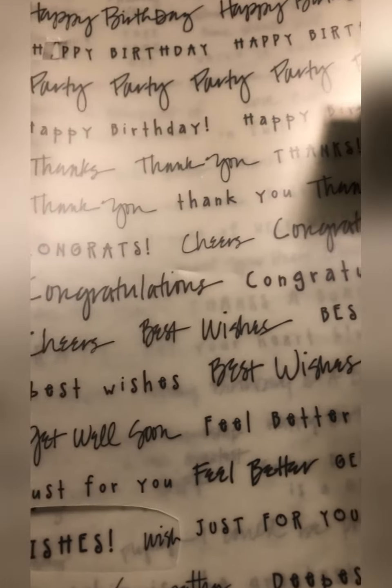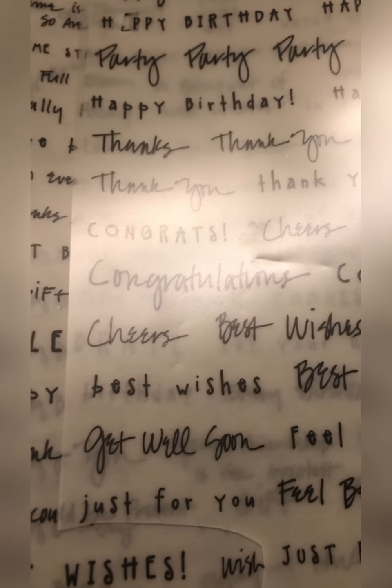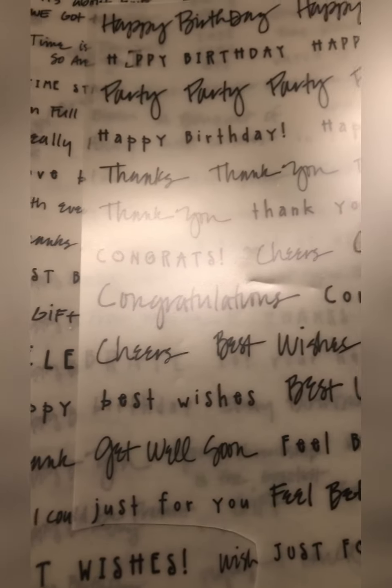Welcome or welcome back to my channel! Today I'm working on a little card for some happy mail, and I thought I would show you how I use rub-ons.